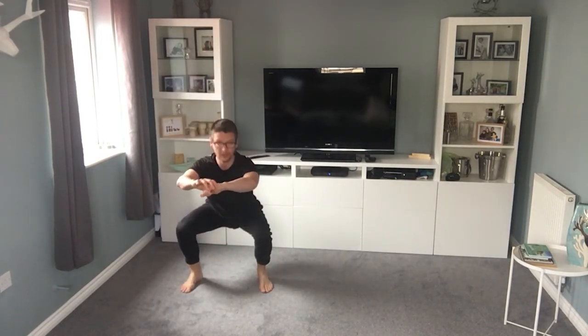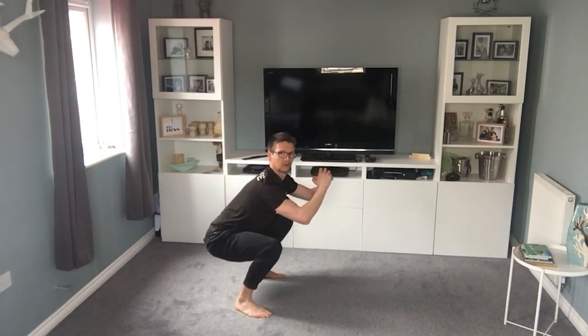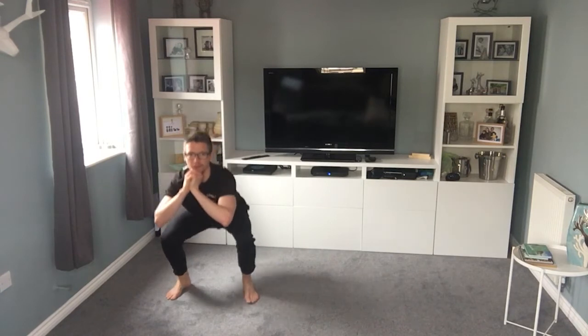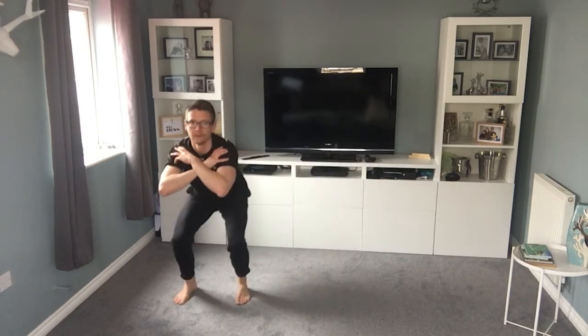Now I want you to squat down nice and low. I'm super low — some of you will go lower. It's that crab walk. You drop low — if your knees are feeling it, don't go as low; if you're not feeling it, go even lower. Just keep it going — you should feel it burning in the thighs. If you haven't got much space, small steps are fine — it might just be one step, one step — but keep low.